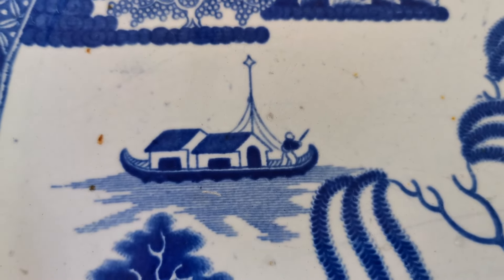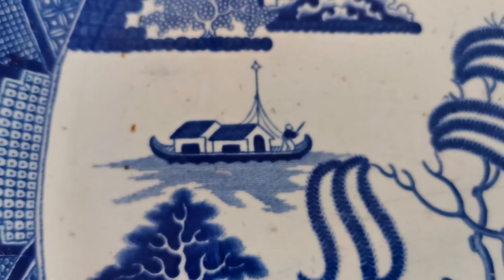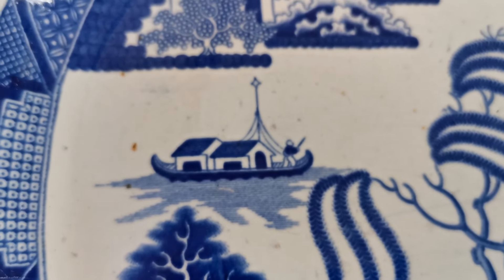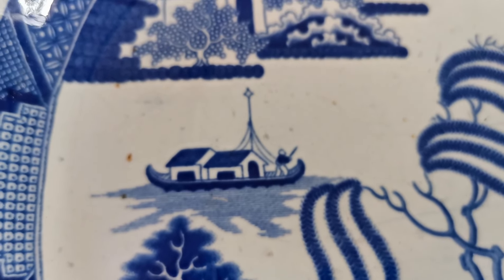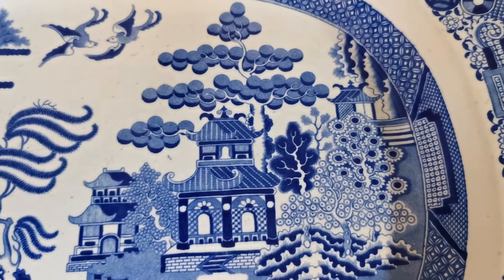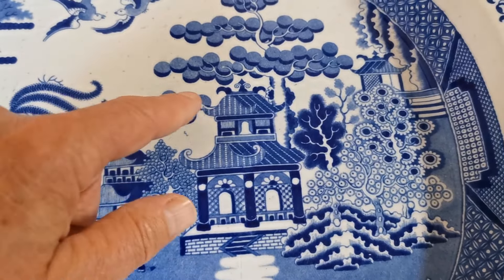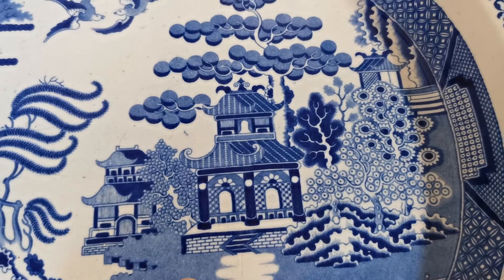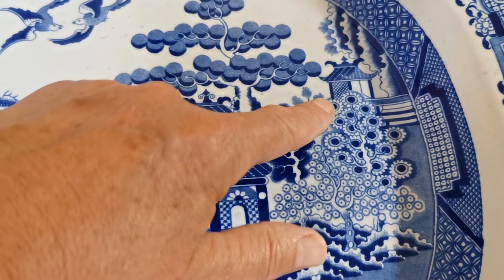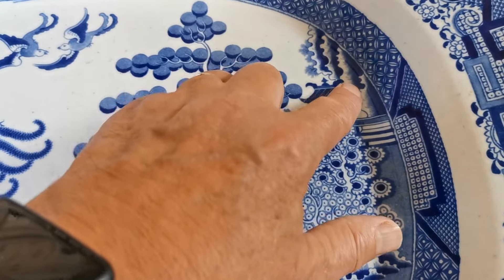By focusing right in on these elements within the blue willow pattern and using AI tools like Google Lens, you can start using these basic design elements to help identify and find matches of similar listed or photographed pieces on the internet. For example, on the Fell piece, note one, two, three, and a fourth branch coming out on the main tree behind the temple, hash work on the roof, and a distinctive extra tree visible to the right-hand side behind the foreground tree — not always present in all versions.